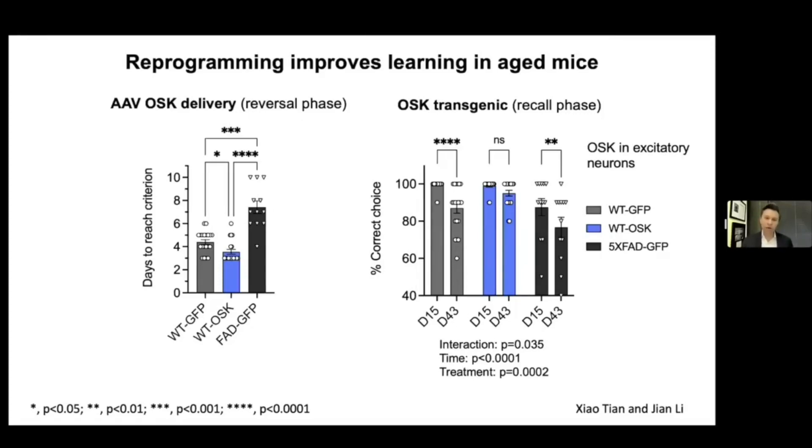We can now deliver the OSK system into various places in the brain — the whole brain, or in this case the excitatory neurons. In both cases, we get an improvement in learning in these old mice. I think what we might find out as a field is that diseases of old age, particularly in the brain — like Alzheimer's — if you make the brain young, then the diseases just go away, because most of these diseases of aging are caused by aging. It's obvious to a lot of us, but to the rest of the world, it's not.